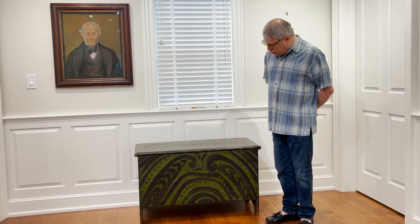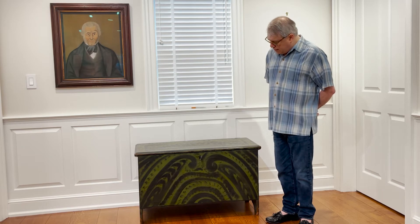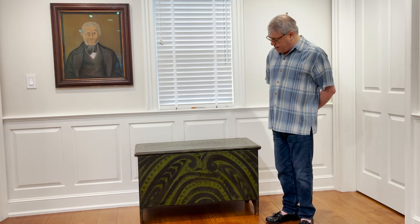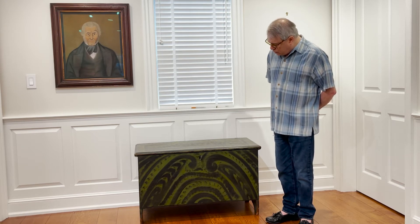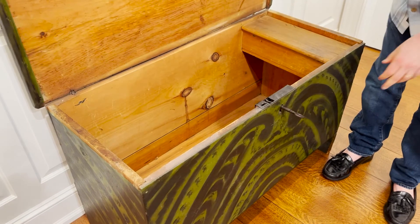This particular chest came down in the Compton family from Vermont and remained in the family until the 1990s. We acquired it then and sold it to a collection in the Midwest and recently got it back. It's in wonderful condition. The surface has never been cleaned or restored in any way, so we're looking at 200-year-old paint that's remained in virtually pristine condition.